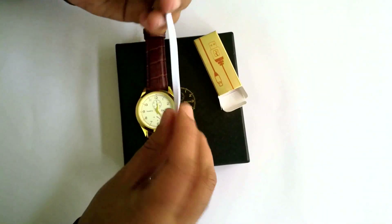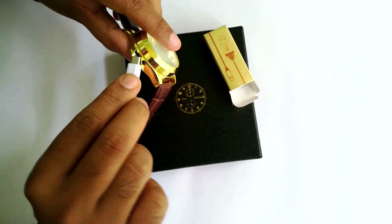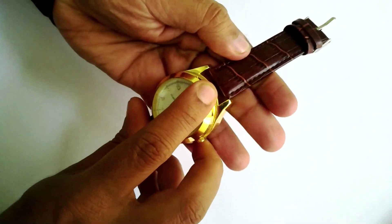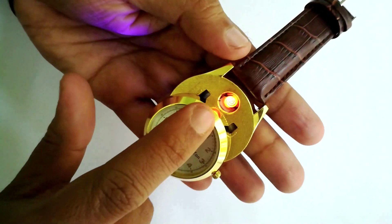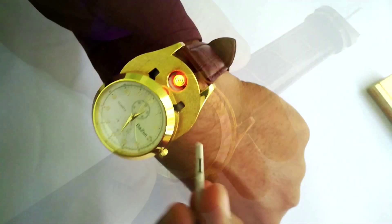With the watch, I got this micro USB cable to charge this watch. This is not just a wrist watch — actually, if you slide this dial down, you can see this lighter and this light will glow working, see.